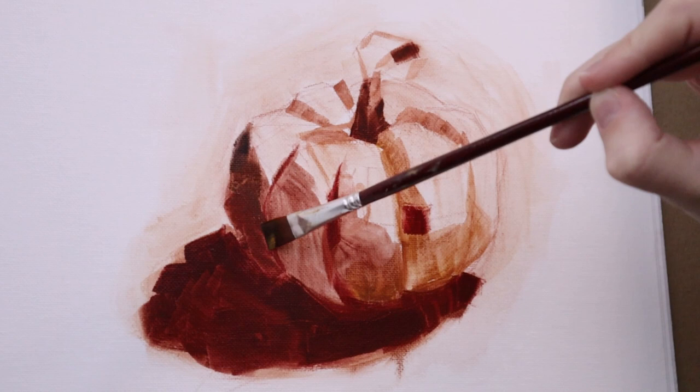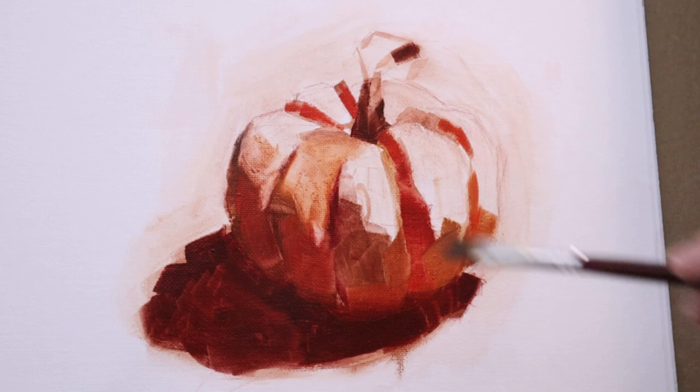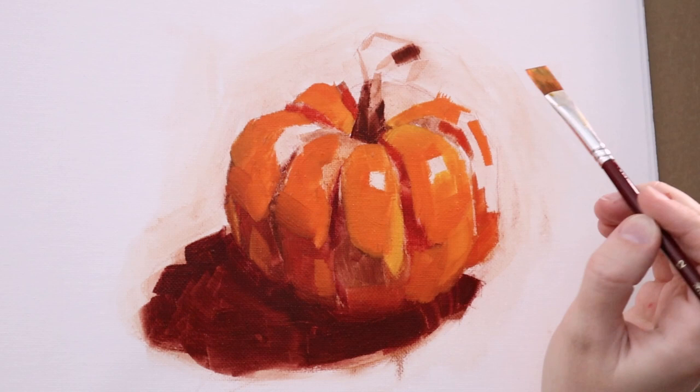I wanted to give it a go again, so the second study you will see me paint in this video is on Yupo. Actually, that second study I'm really pleased with how it turned out. I think you should definitely stick around to watch that one. Though I do like how I handled this one as well, I think I could have simplified this one even further in terms of the shadow shapes, lighting — everything. I could have been more bold with the brush strokes. I think I was a lot bolder in the second one and that's why I enjoy it a little bit more.